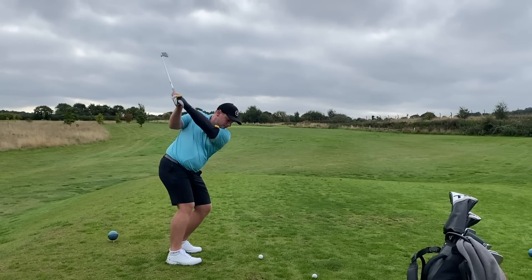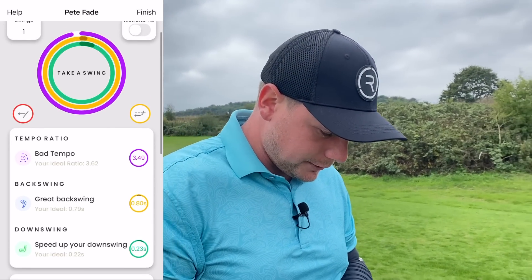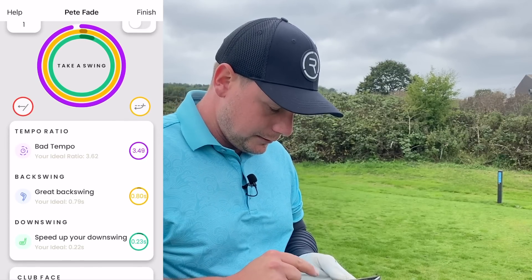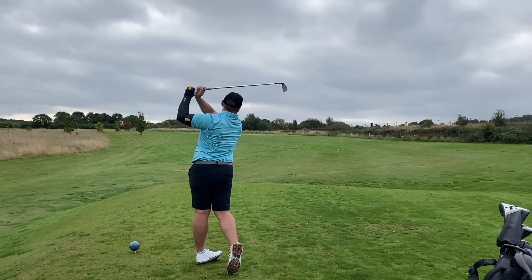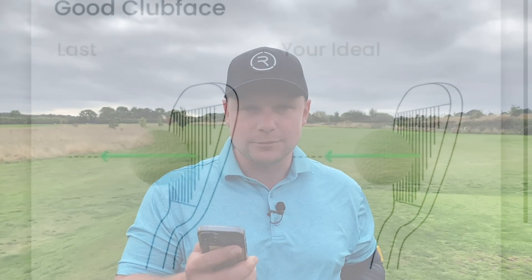That's a little bit of a pull. Feedback: speed up your downswing, close your club face, good swing path. Tempo wasn't great again — the backswing isn't far off, but speed up the transition. Going again — just a little pulley. Speed up backswing, slow down downswing, good club face, swing out to in. This shows how precise the golf swing is and how precise the Control Swing Master is. The numbers are very close to the ideals, and I'm a big fan of that square club face reading.